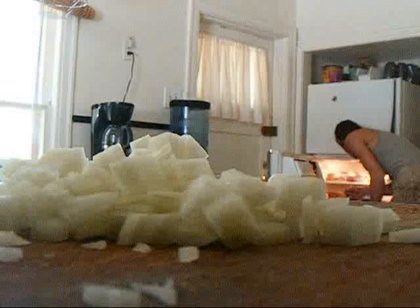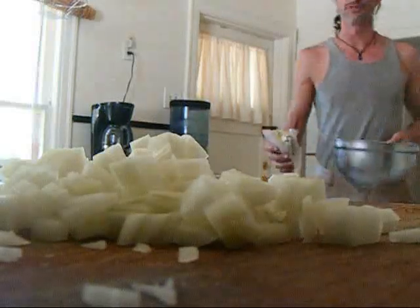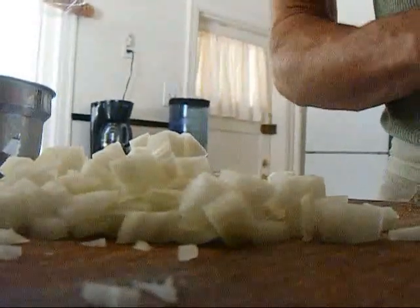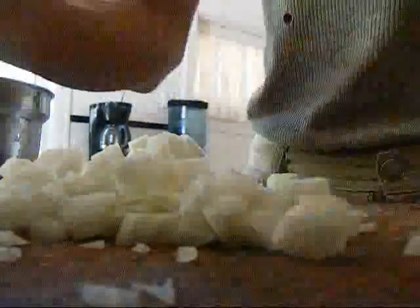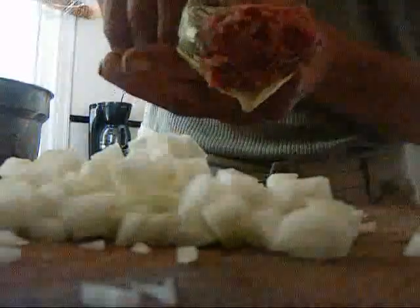I've got the venison and now I'm pulling out the soup — the secret weapon. Don't y'all tell nobody about the secret weapon, this is just between me and you. That's right, it's Jimmy Dean. We're just going to take a little bit of Jimmy Dean and add it into the mix.